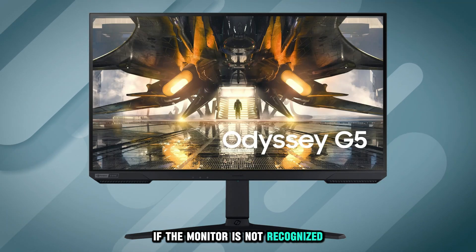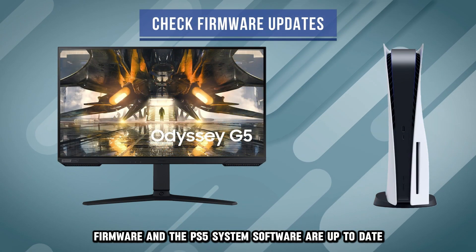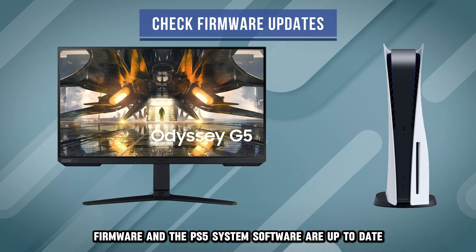If the monitor is not recognized or the desired settings are unavailable, ensure both the monitor's firmware and the PS5 system software are up to date.